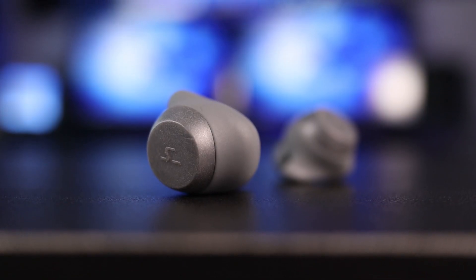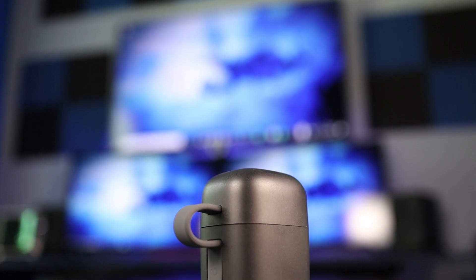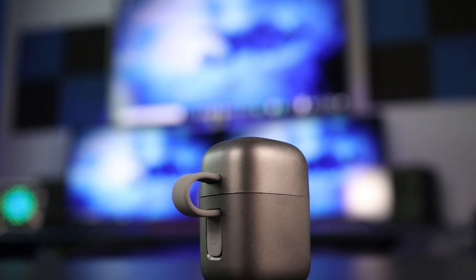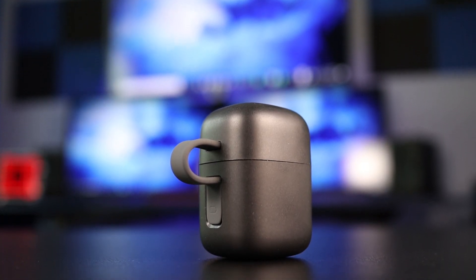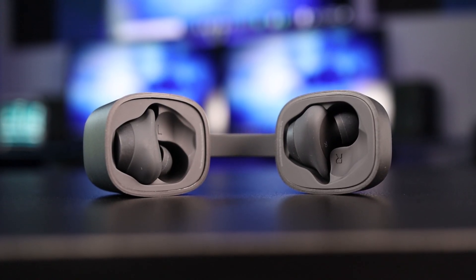Battery life on the earbuds says three and a half hours, but I got closer to three. That is at the low end of the spectrum. Although the case will give you around 20 hours total, and if the earbuds are dead, a 20-minute charge will get you an hour's worth of use.